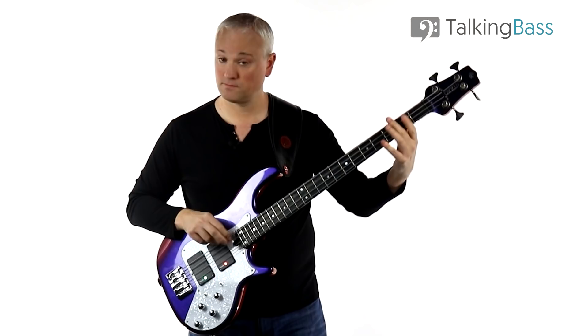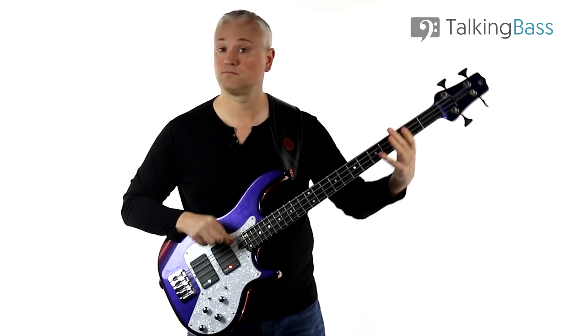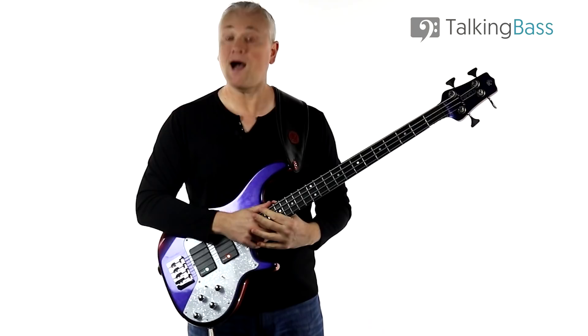Next let's try 105 beats per minute. And finally let's try 115 beats per minute.